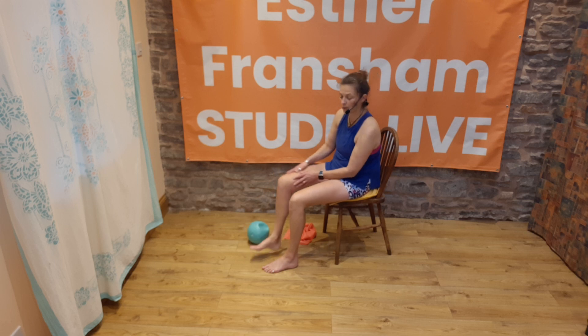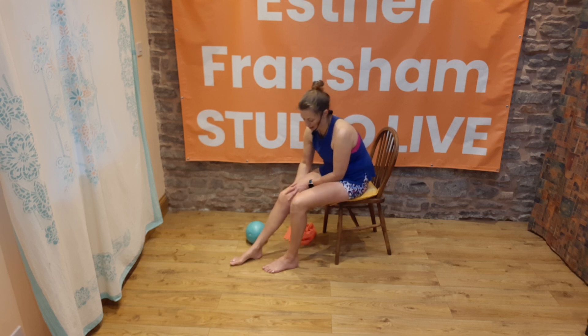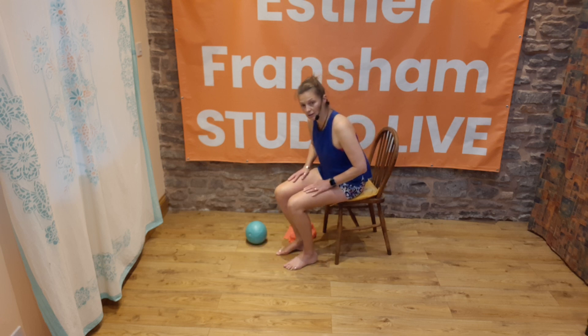When you're done, just take the ball away and give your knee joint a loving rub — around the front and then around the back of the knee joint as well. That'll also help to stimulate blood flow too.